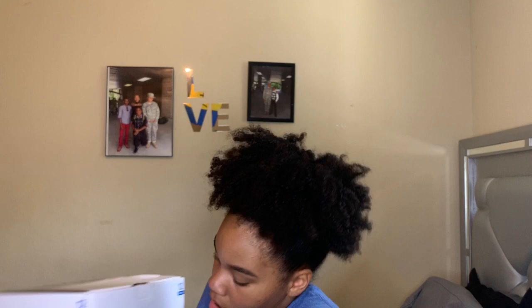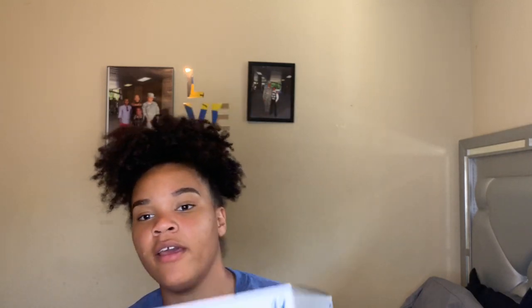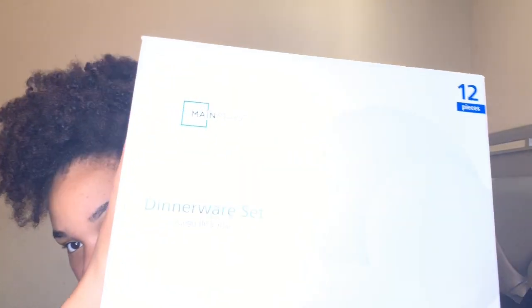I also got my dish set — nothing fancy, just my everyday dishes. I don't want too many dishes to wash either, so I only got this set. I still have to get mugs and stuff to go with it.